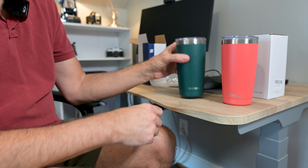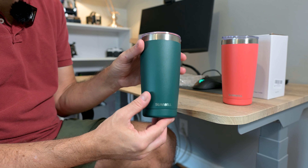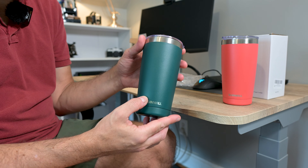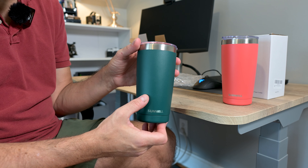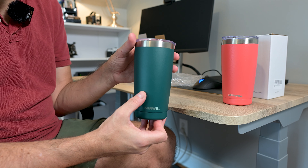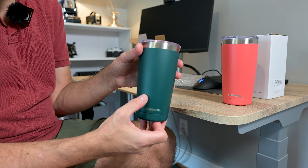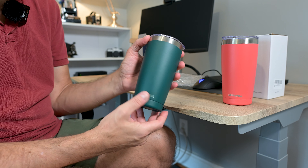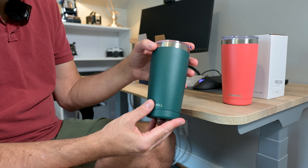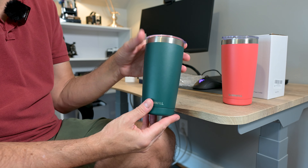And then this one is the coral. One nice thing is that if you see a color on there that you like, you can be assured that whatever it shows up as in the image, the actual product is going to look like the image. I know a lot of times you see something, you like the color, and then you actually get it and it's nothing like it.